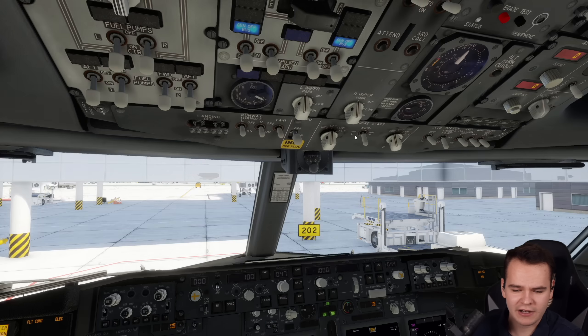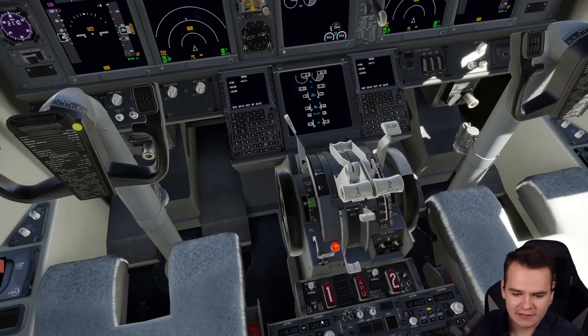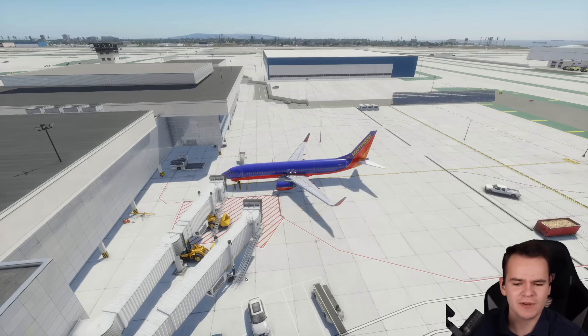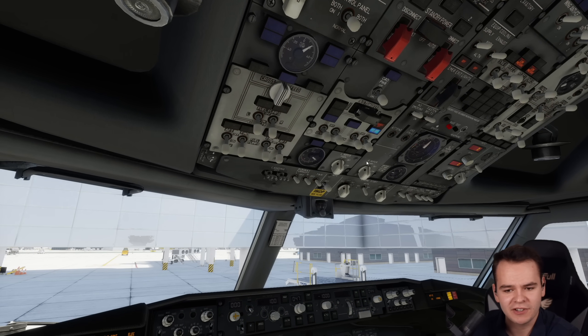Look, it's working! We can turn on the left engine as well — and it does work. The thing is, we didn't really take a long time there. Everyone would just be dying in the heat now. And we can get rid of the ASU and the GPU of course, since it's not necessary anymore — we can use the generator of the engine.